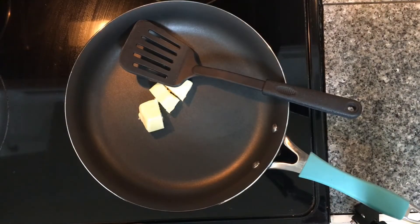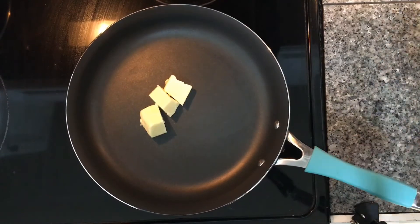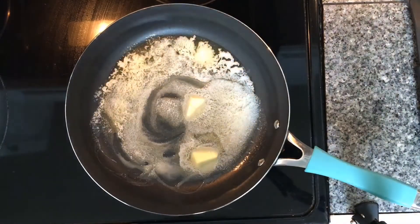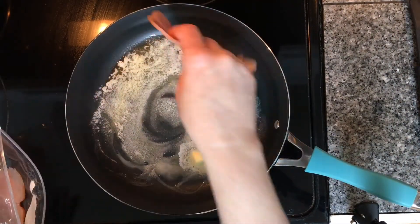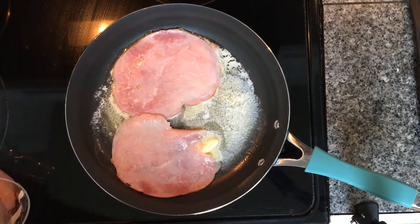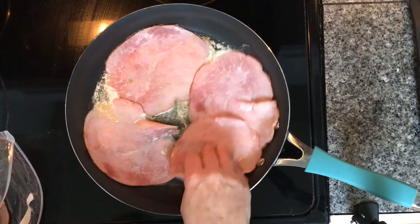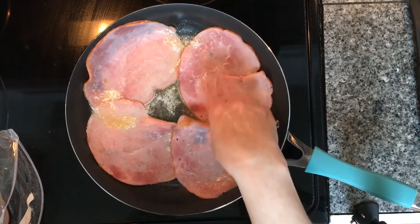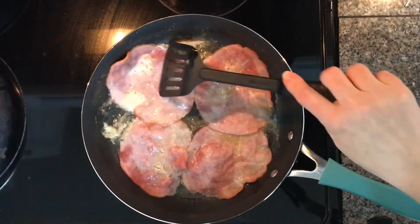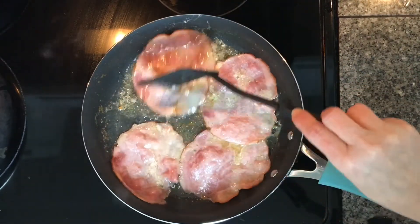The next sandwich we are making is hot buttery ham and Swiss. You are going to need about three tablespoons of butter. We are going to start that melting in our skillet. Our butter is mostly melted, so we are going to add in some ham — about two to three pieces per sandwich. We are going to start flipping it over to put that beautiful color in.